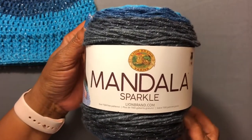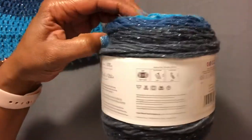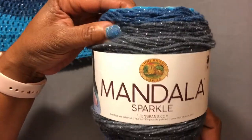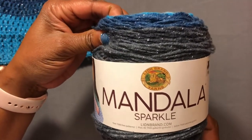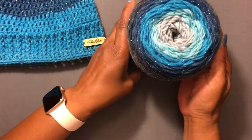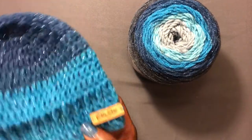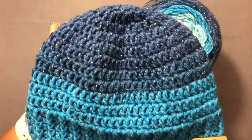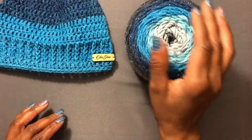Right now I am working on hat and scarf sets, doing a Christmas in July for hats and scarves for my family for next year. I have a whole year to plan before I meet them next July, which is why I bought this yarn to make hat and scarf sets. I got this at Walmart and in the description box I will put how much I actually paid for this Mandala cake.